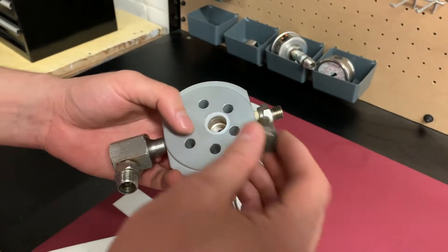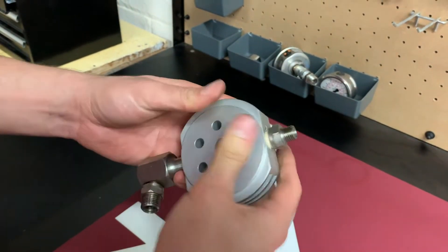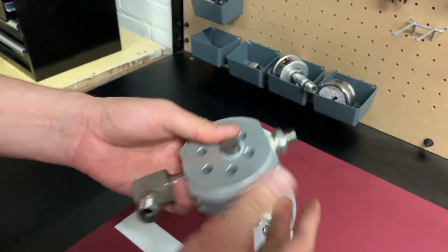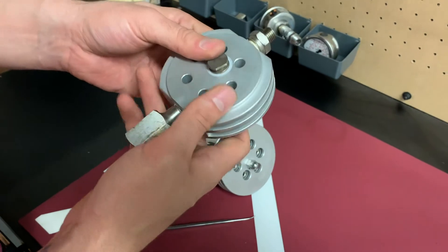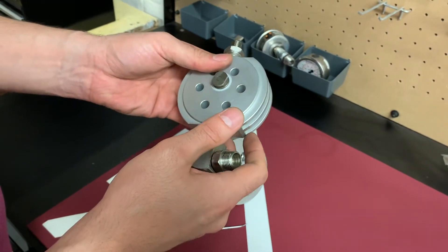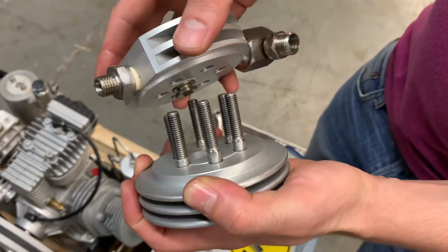Now I have my discharge valve. I'm going to put it back — it's clean, just push it in, and it's done. Now we can install this valve head back on the compressor. The discharge valve sits in the hole on the cover.